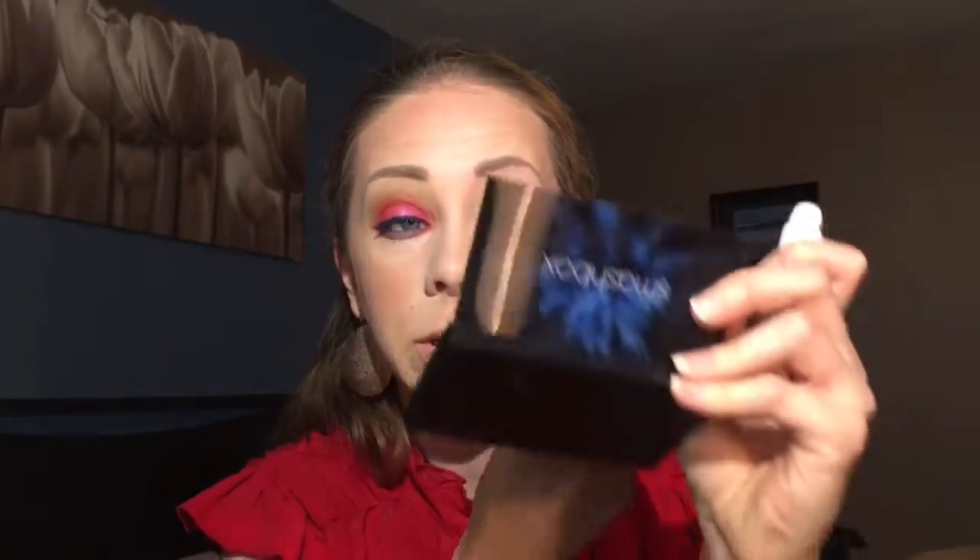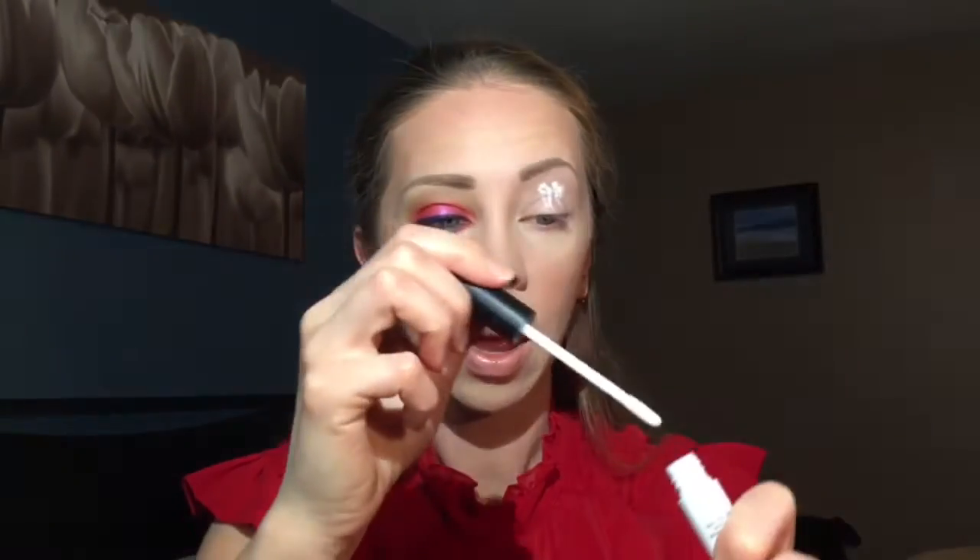Today I'm going to be showing you how to get this eye look. If you'd like to see how I got this look, just keep watching. Start off with the lid primer — just pat that all over your lid and then blend it in with your fingers. To set this, I'm using the bright white-pink transformative shade since there isn't a white shade in the palette.